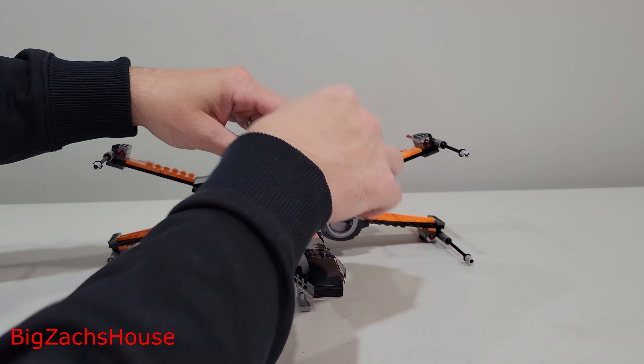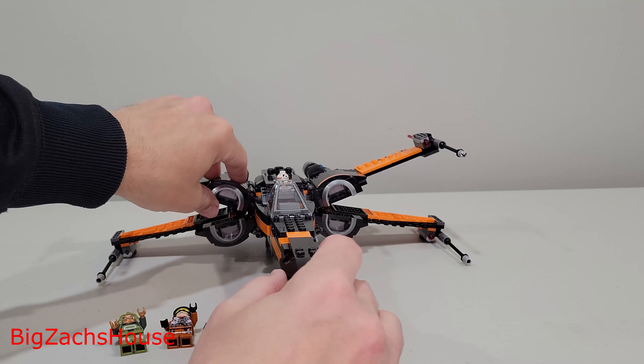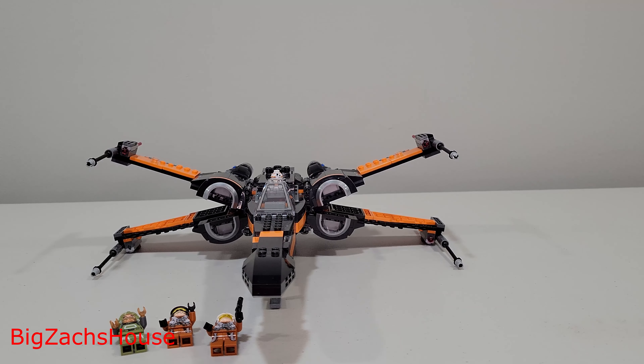It comes with three minifigures. I think this was the first time, when this set was released, that we actually got a BB-8 minifigure. So that was exciting back then.